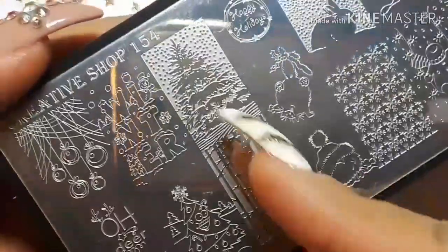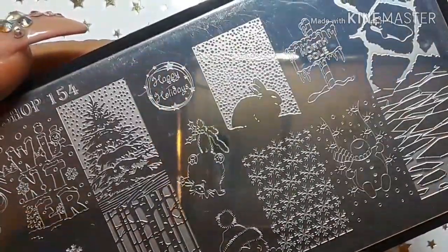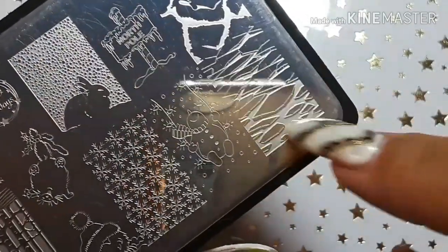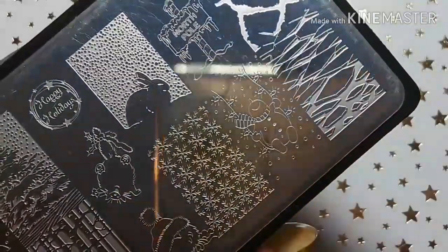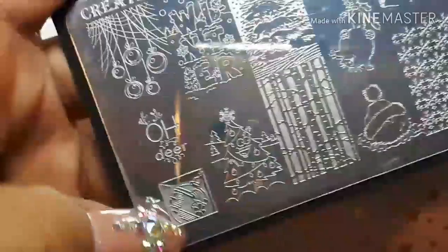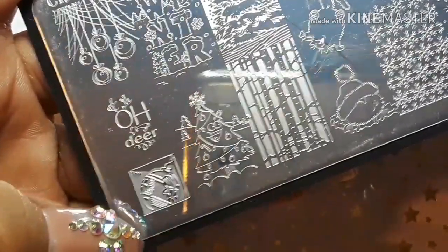This one says 'Winter' and you've got a little tree, 'Happy Holidays,' a little bunny in the snow, North Pole, a little bear, some floating ice, and a happy little snowman. There are snowflakes, something with a Santa hat on it, a cute little chubby laughing kitty cat, some branches or trees, a funny-looking Christmas tree that looks way too happy, and an ornament.